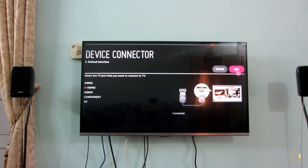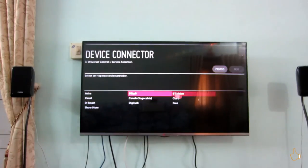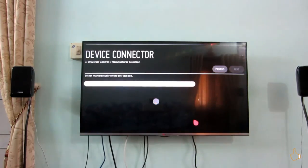Next, we can see how to set up a universal control. I have selected HDMI 2 for setting up this universal control because I have connected my DTH over there and I need to control my DTH using my Magic Remote — that is the aim. I have selected HDMI 2 inside the device connector. I'm from India, so in the Indian context, most probably the DTH operator won't be listed, so don't worry — go to the 'not listed' option.